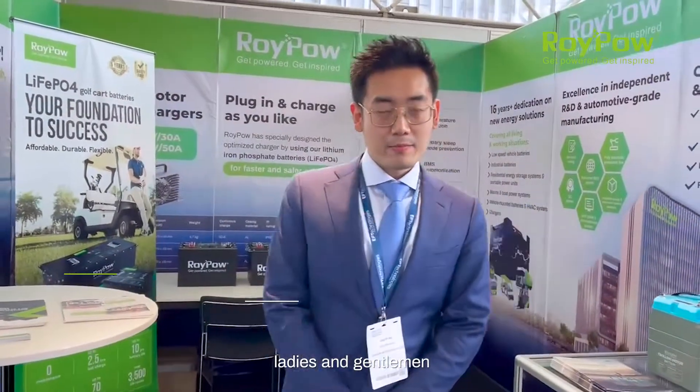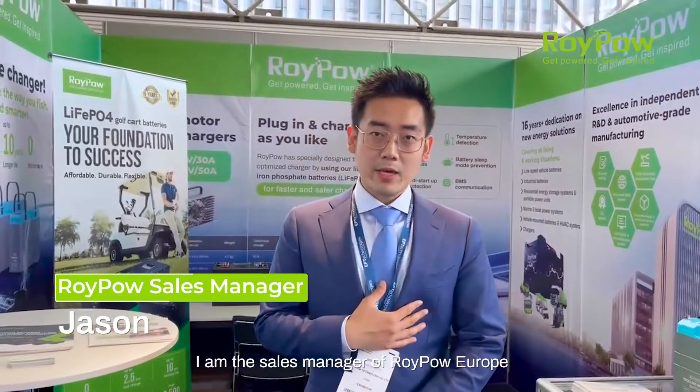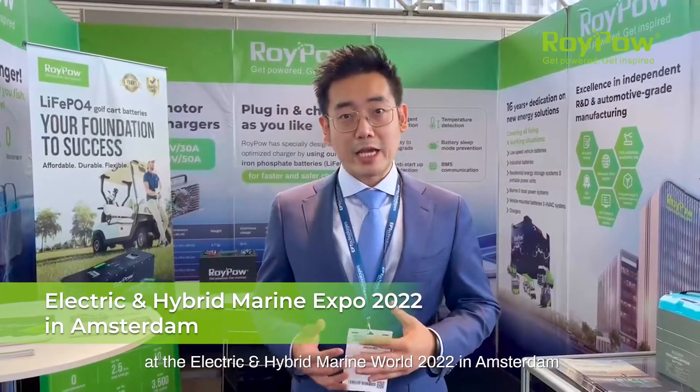Good day ladies and gentlemen, my name is Jason, I'm the sales manager of RoyPow Europe. Today we are here at the Electric and Hybrid Marine exhibition 2022 in Amsterdam, and we're going to present our trolling motor battery for boats.